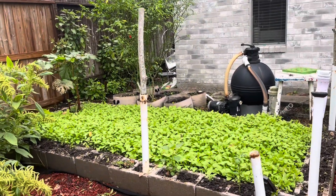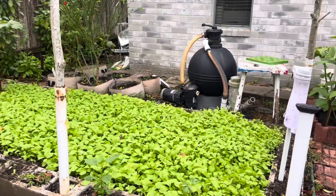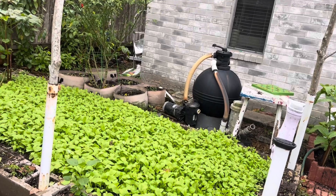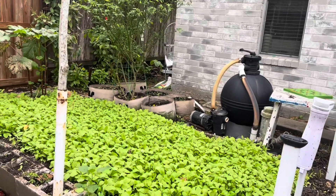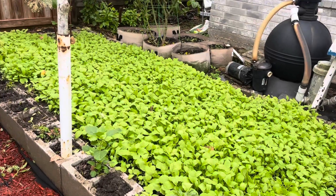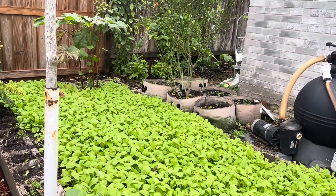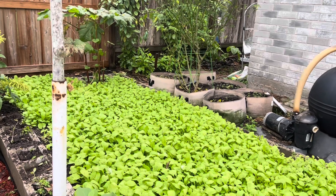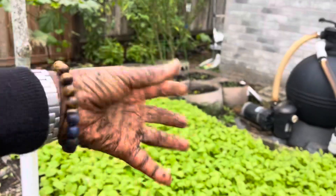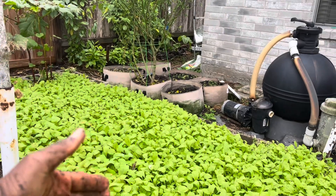If you observe that you have an issue with root knot nematode in your garden, as determined by the nodules you see in your roots, then you can go ahead and plant a cover crop. This particular type of cover crop is mustard. I threw some seeds of the mustard greens, and eventually I'm going to remove all of these plants and work it into the soil.